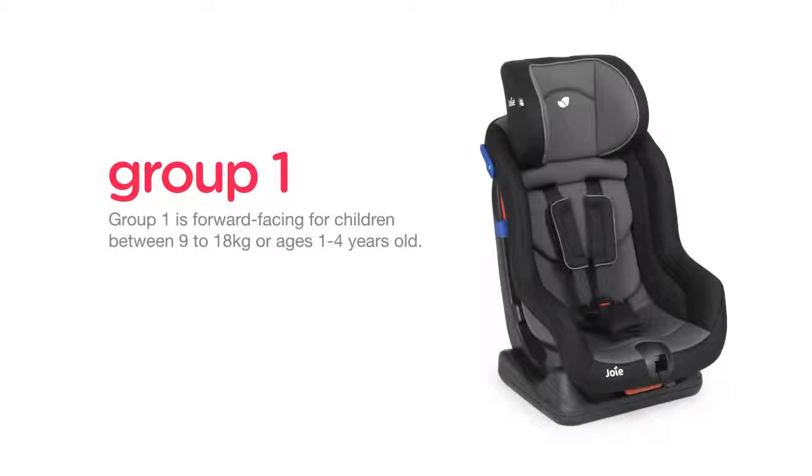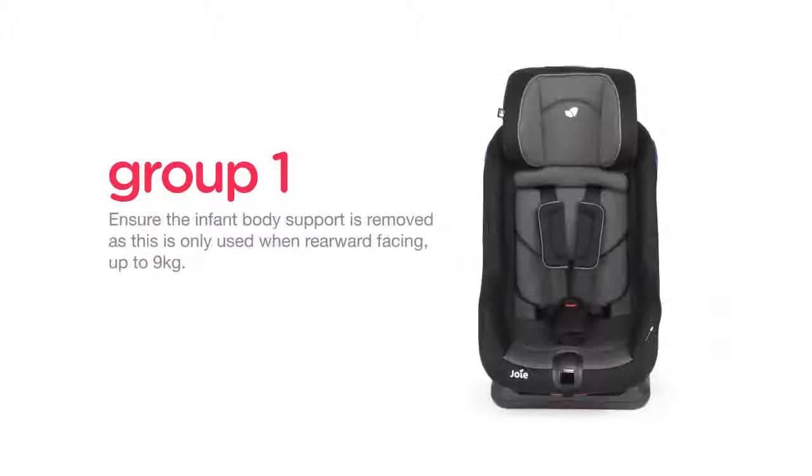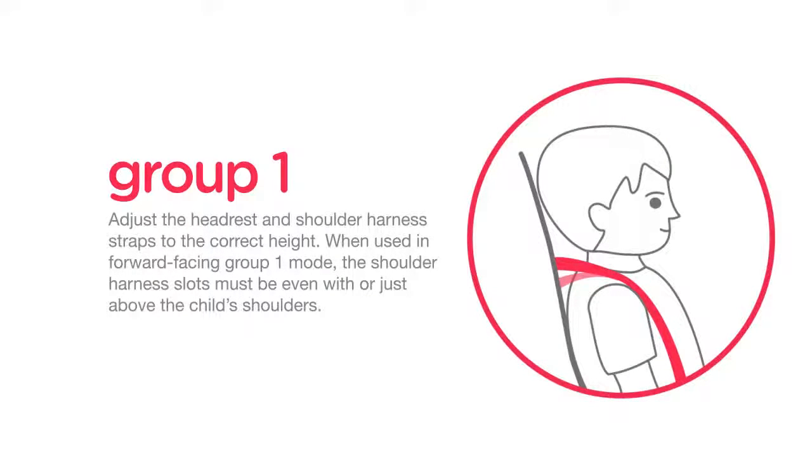Group 1 is forward facing for children between 9 to 18kg, or ages 1 to 4 years old. There are three reclined positions for Group 1. Align one of the top red arrows with the bottom reclining indicator. Ensure the infant body support is removed, as this is only used when rearward facing up to 9kg. Adjust the headrest and shoulder harness straps to the correct height. When used in forward facing Group 1 mode, the shoulder harness slots must be even with or just above the child's shoulders.